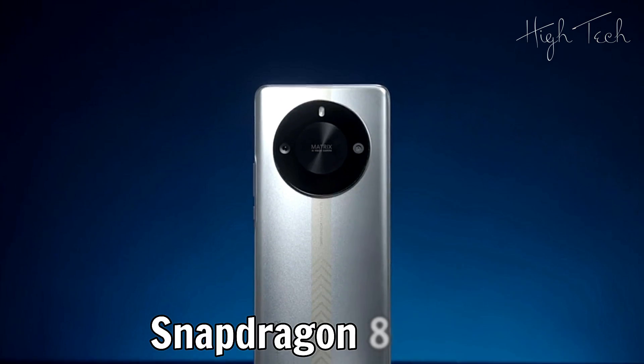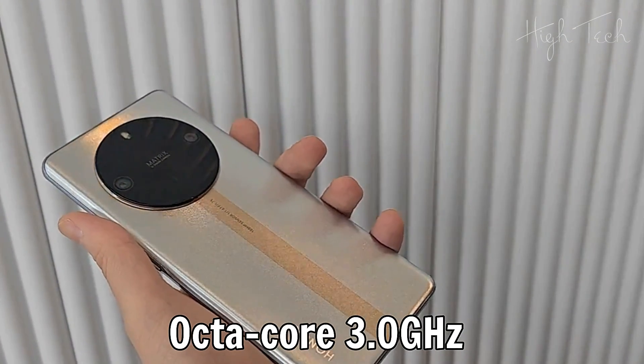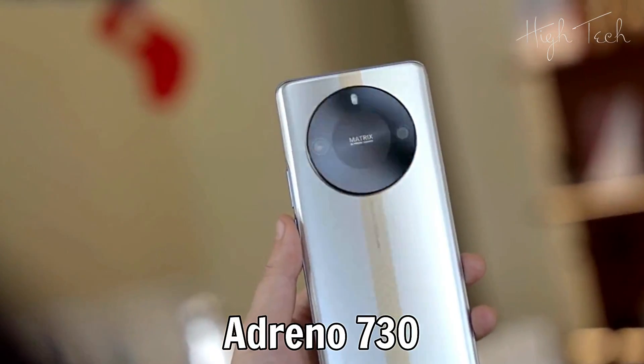Chipset: Qualcomm Snapdragon 8 Gen 1. CPU: Octa-Core 3.0GHz. GPU: Adreno 730.